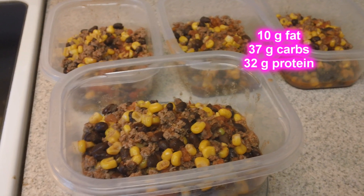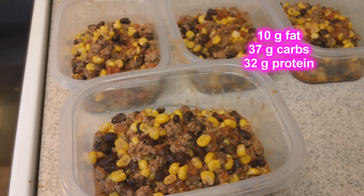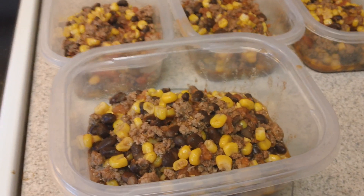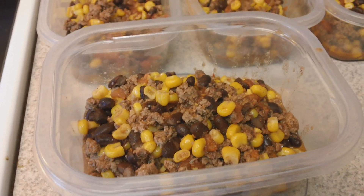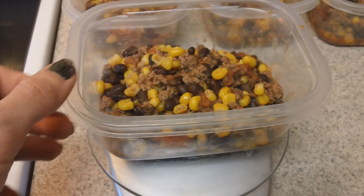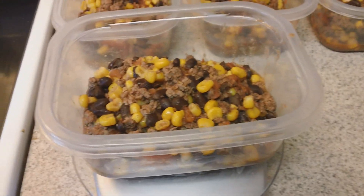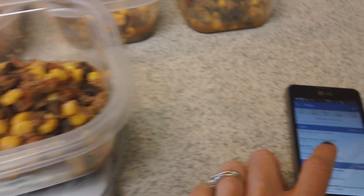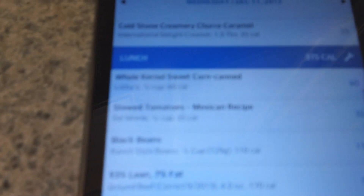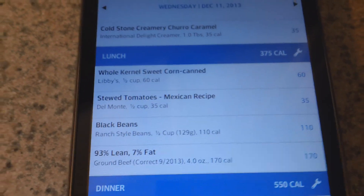I got everything portioned out into four servings. The ground beef came in a 16-ounce package, so each container has about four ounces, which is one serving of ground beef, plus about one serving each of the vegetables and beans. I put a plastic container on my scale, zeroed it out, and added the mixture so each one has about 10.5 ounces. Then I went into MyFitnessPal and logged the corn, tomatoes, black beans, and beef — it came out to about 400 calories.